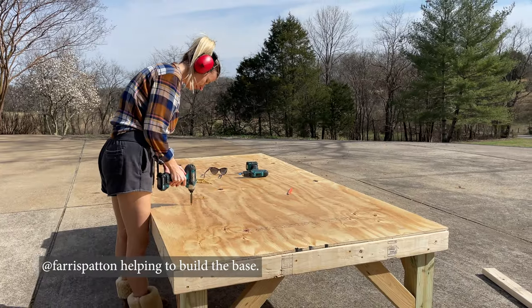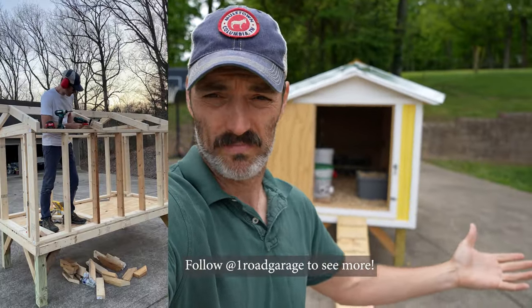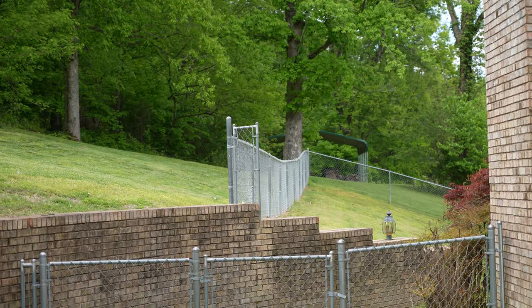Welcome to the One Road Homestead. I built this chicken coop you see behind me on my driveway because I thought I'd just build it and move it back to where it needs to be. But lo and behold, it weighs like 500 pounds — no joke.